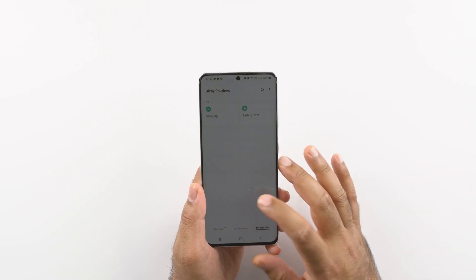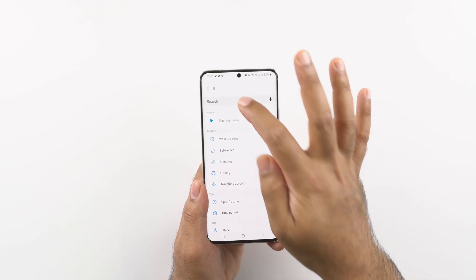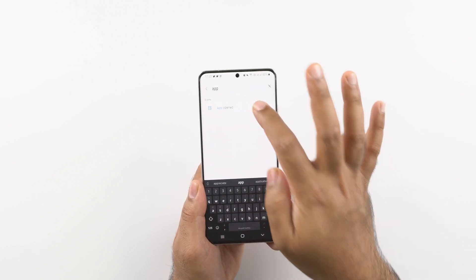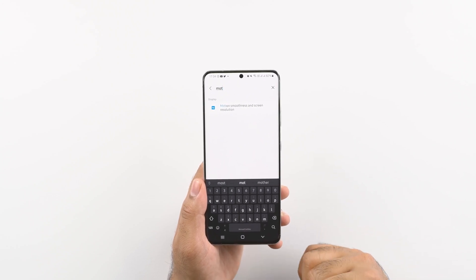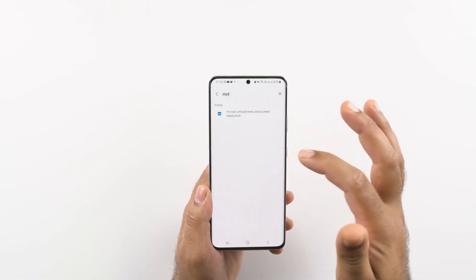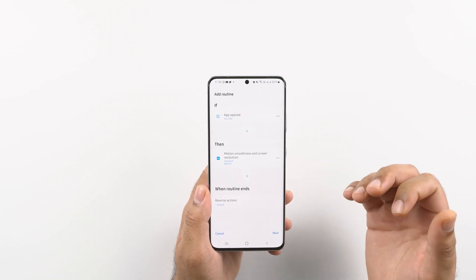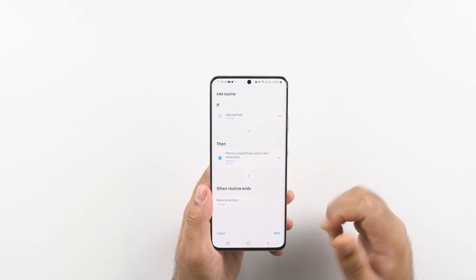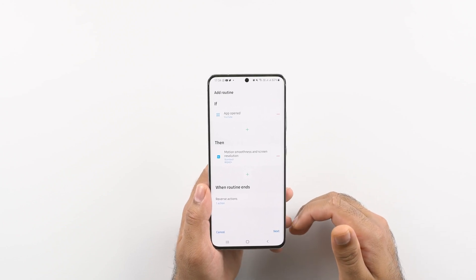He was kind enough to share this routine with me in my Twitter inbox. The routine is: if you are using a certain application — for example YouTube or Netflix, or any application that does not require 120Hz refresh rate — you can restrict all such applications to 60Hz, which is the standard refresh rate. And similarly, if there is any application that does not require QHD resolution, you can restrict it to Full HD resolution as well.